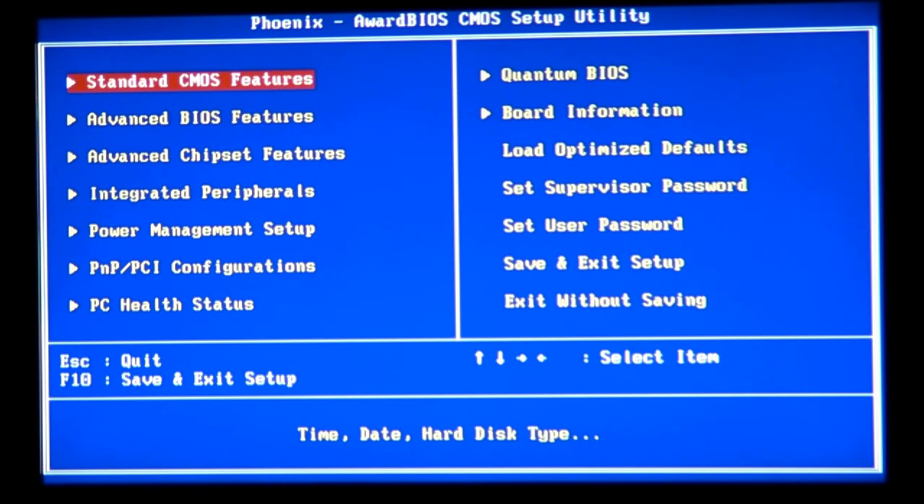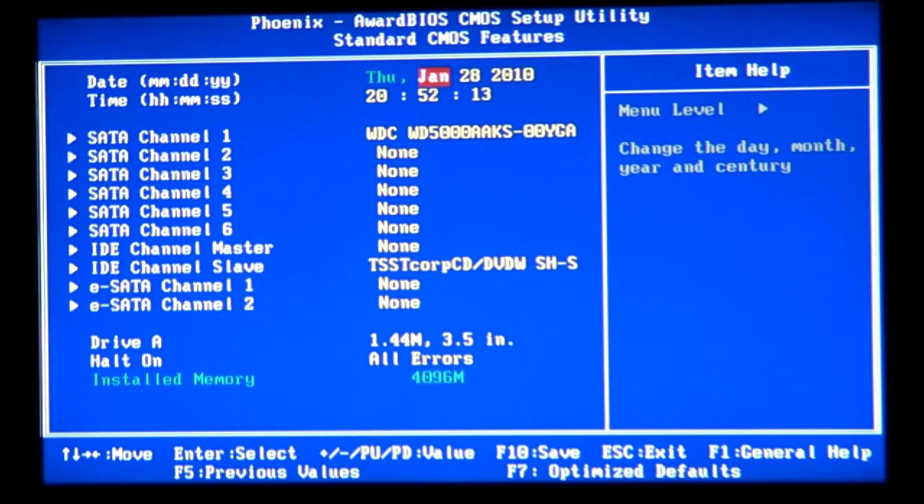In the BIOS we can set pretty much anything — we can control the CPU, memory, hard drives, and other devices like a video card. Though with the video card we don't have the full access that we have with the CPU and memory. You can also set the time and other system settings.